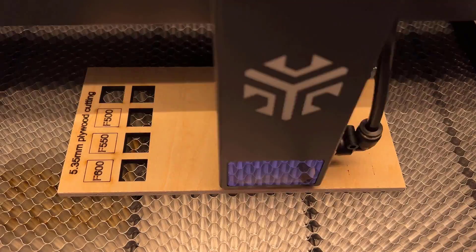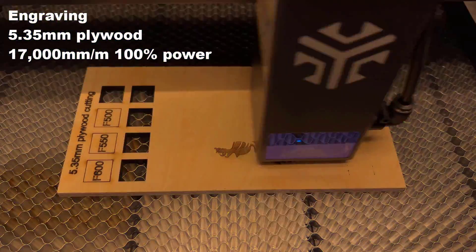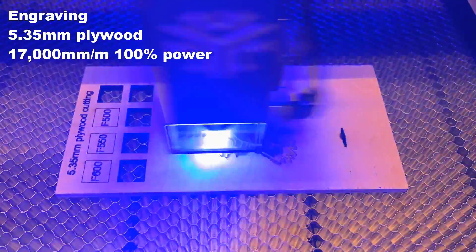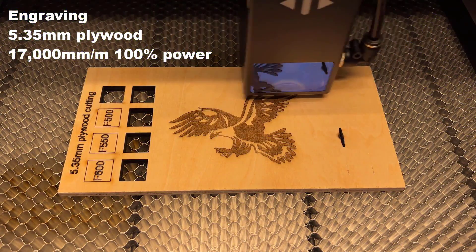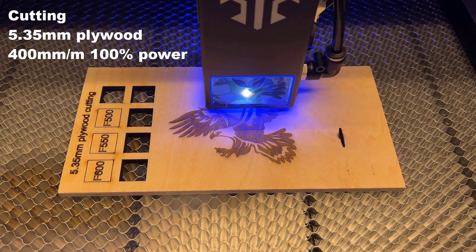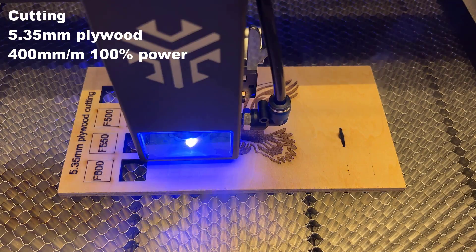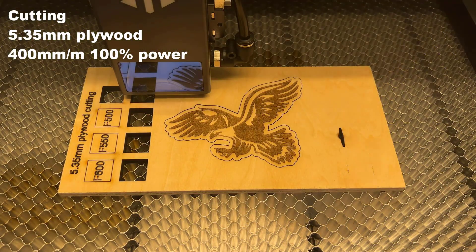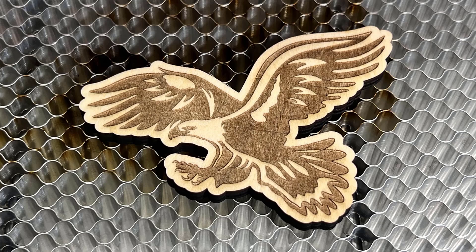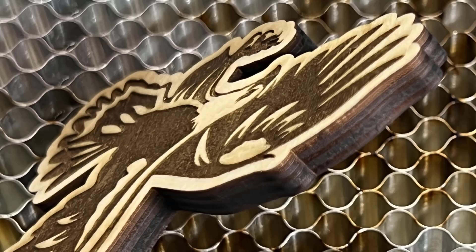Then, I will make an eagle on the same plywood, using 17,000 mm per minute for engraving and 400 for cutting. The result looks alright. The engraving is okay, and the cut is also clean. At the back, it is mostly clean except for some wood oil that sticks to the honeycomb bed and leaves some marks. Overall, it looks okay.